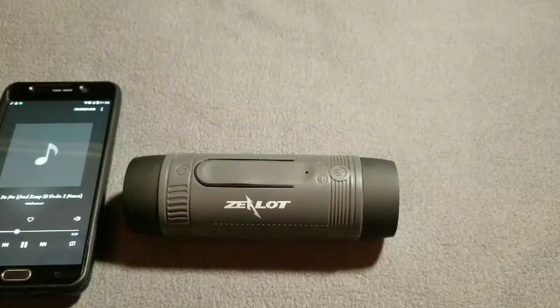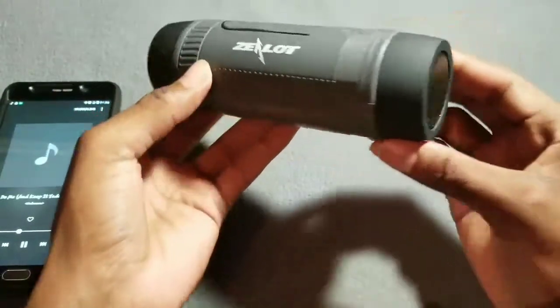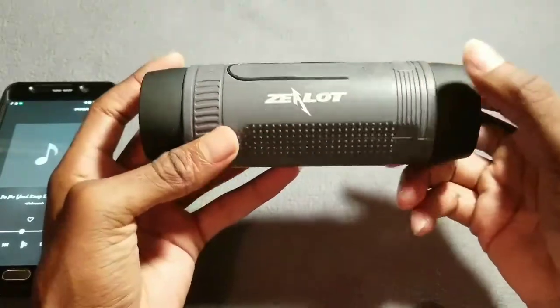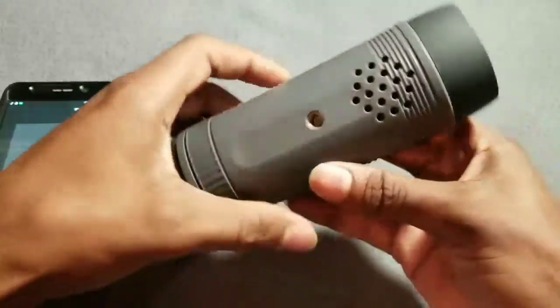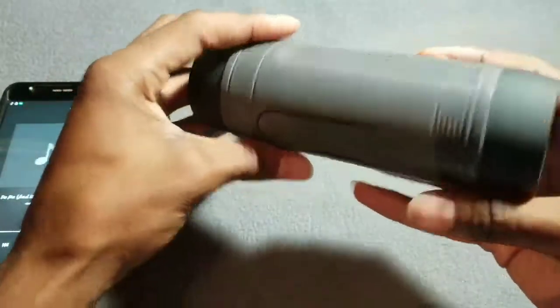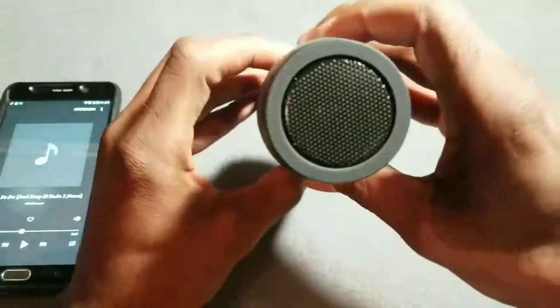Overall good sound — it's not bad. It's got a good pop in the volume, and the sound is definitely good. Digging the bass on it. Not bad for a flashlight speaker — I likes it.